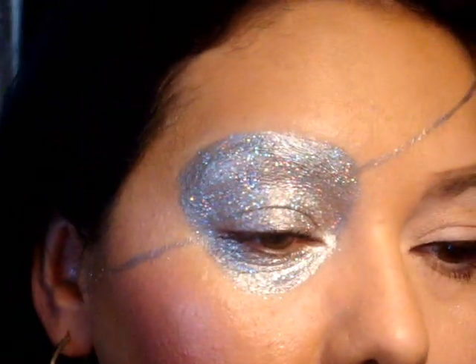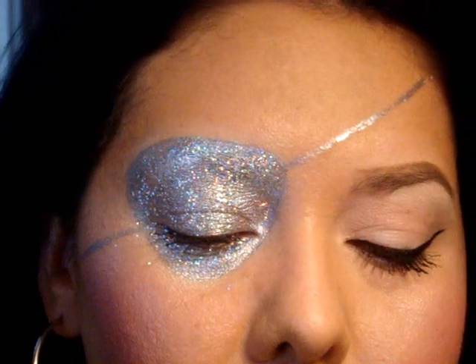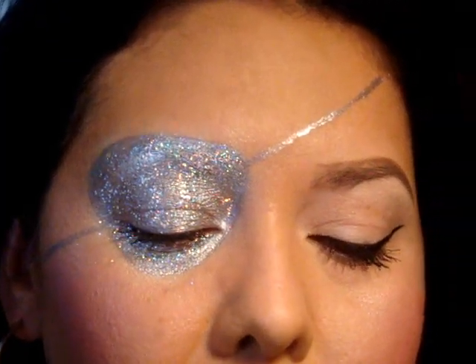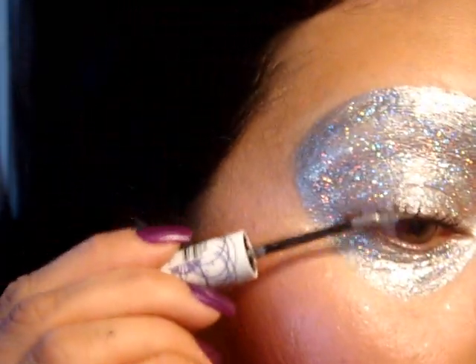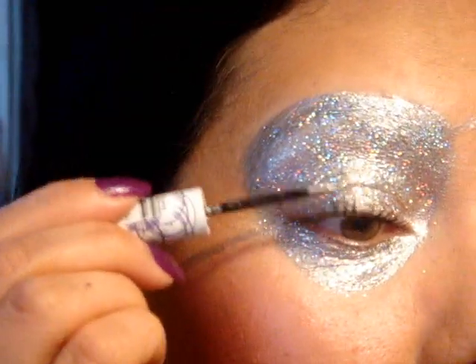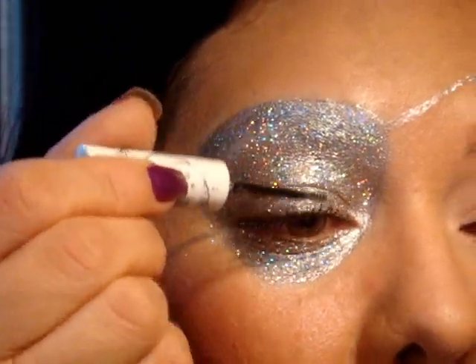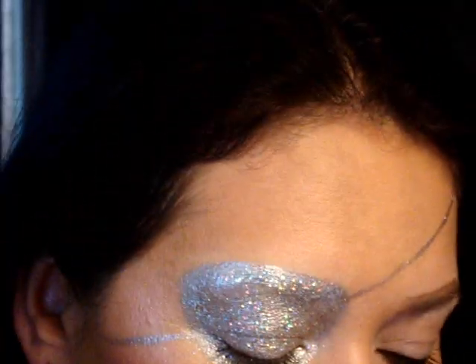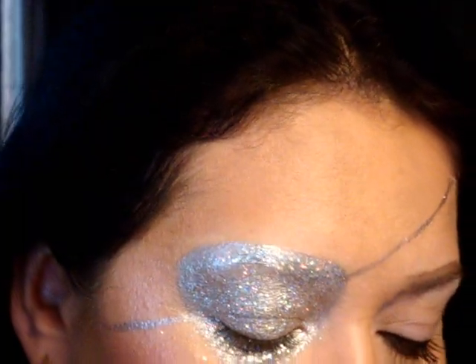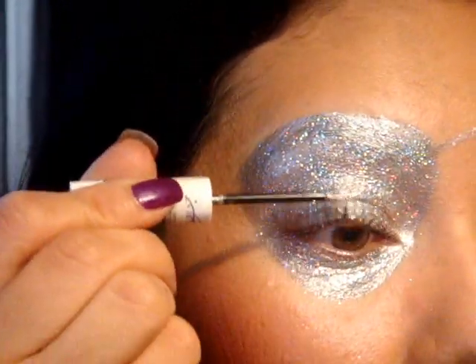So the mascara is dry on top. If you have a silver mascara that would be perfect, but I don't, so I'm going to run this silver glitter liner through the lashes. You want to do this over the black, otherwise you won't have any volume. Then just wipe it off before you tip it back into the container, otherwise you'll transfer the black.